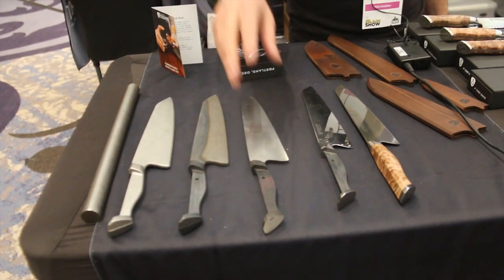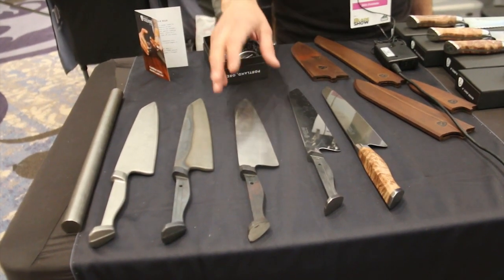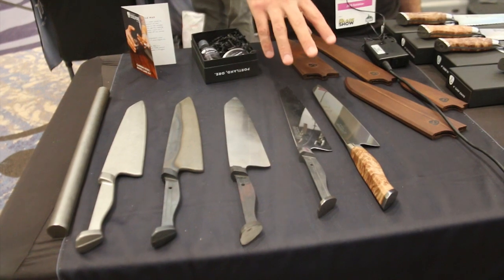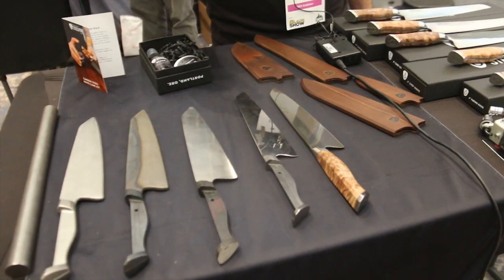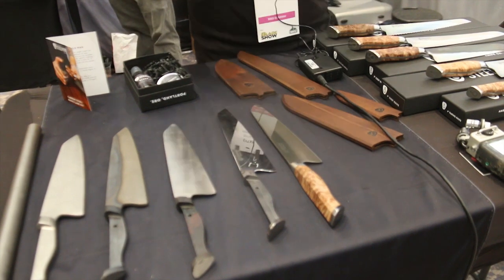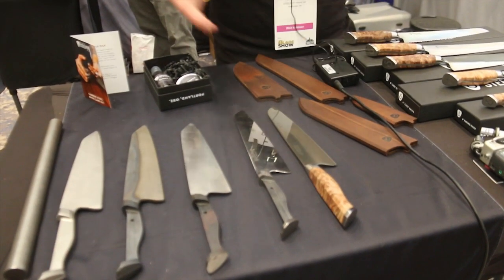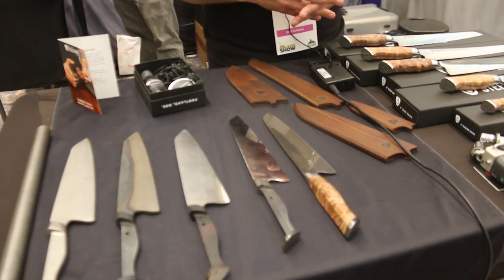The 65 Rockwell number scares a lot of people away because they think it's going to be too brittle or difficult to sharpen, but we have our own proprietary heat treat. It's a very stable edge, very easy to sharpen, very durable. We test it by hammering through brass rods and get 100-plus cuts off hemp rope to test our heat treat.